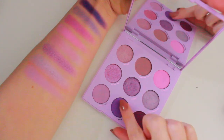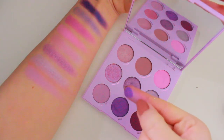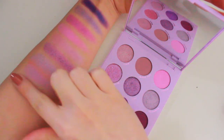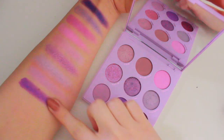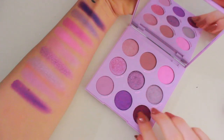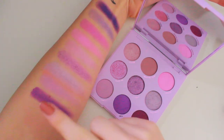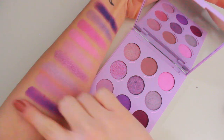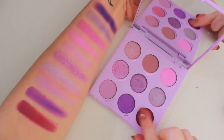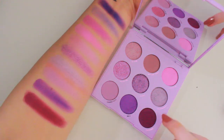Now I'm going to swatch the shade Iffy, and I love how they have deeper shades in this palette. Look at that — beautiful, so smooth, so pretty. I love this shade so much. And finally, I'm going to take the shade Filtered. This one could be considered more of a berry, but I still think it would count in the purple family. There's a fine line between pinks and purples, I find. That definitely looks a lot more berry on camera, but it is more of a purple.